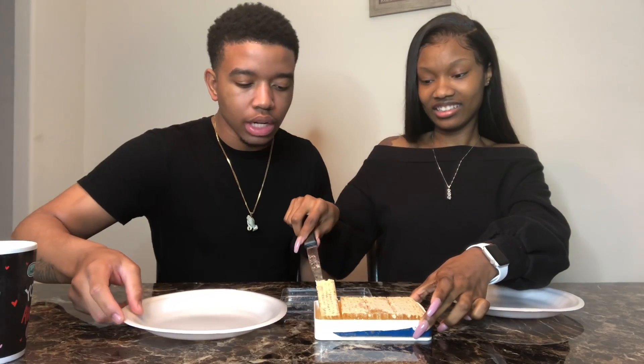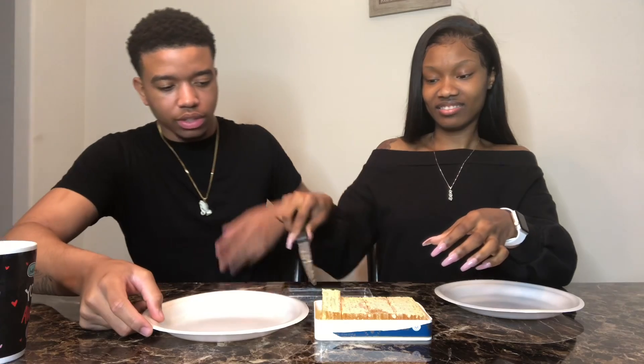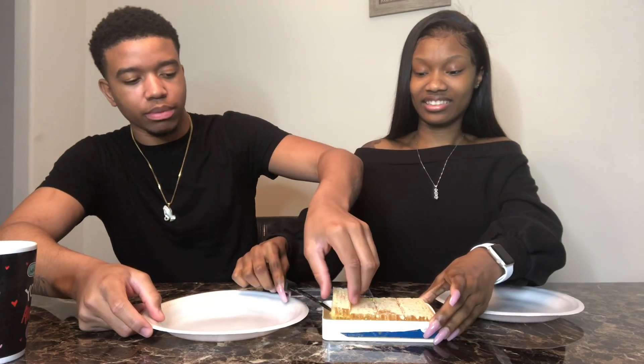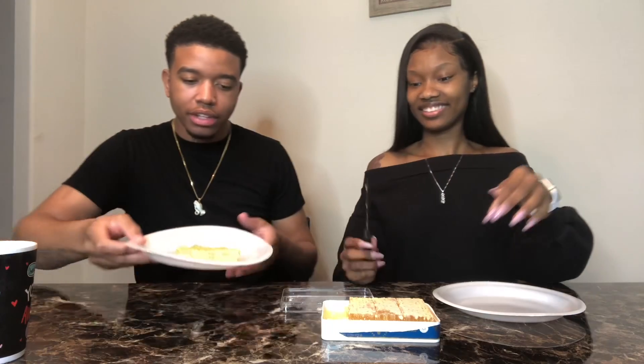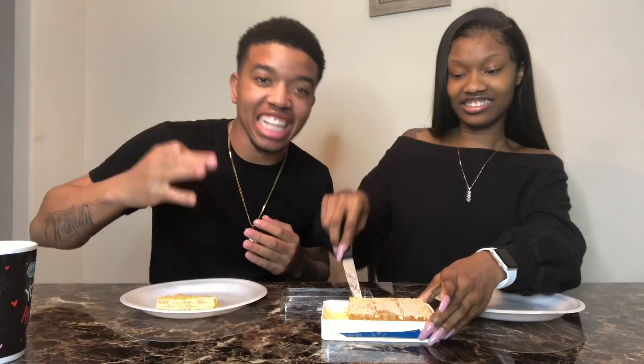Give me some. Right there. It's kind of a plan. All right there. All right, I'm going to grab it. Go ahead. We're going to bite it at the same time.